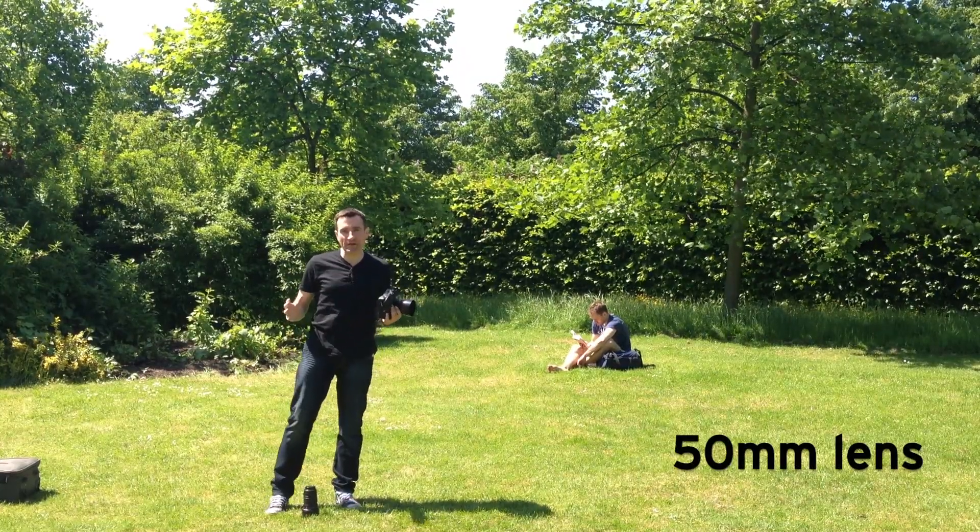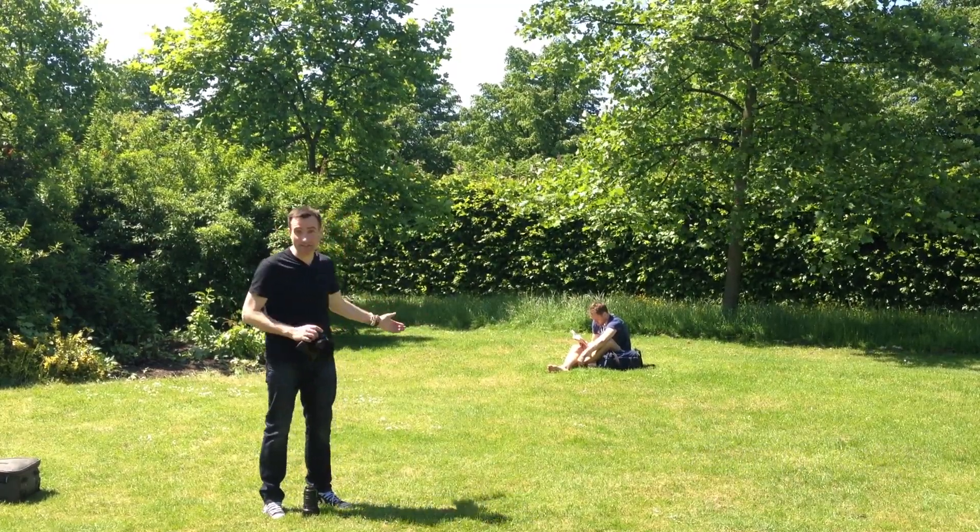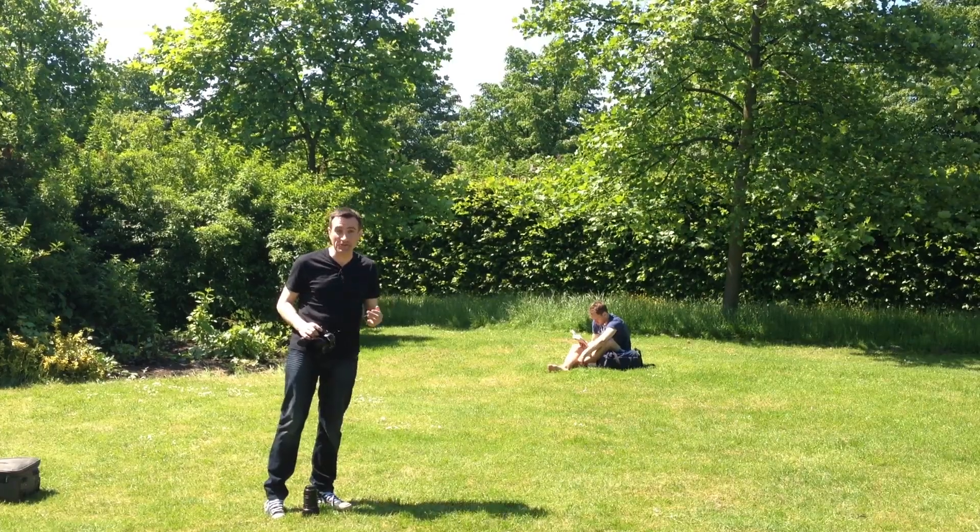I'm here in Regent's Park right now. It's a lovely sunny day. There's a guy over here called Dave — he's sat here reading his book. He's allowed me to take his picture, which is really good news, so thanks to Dave.